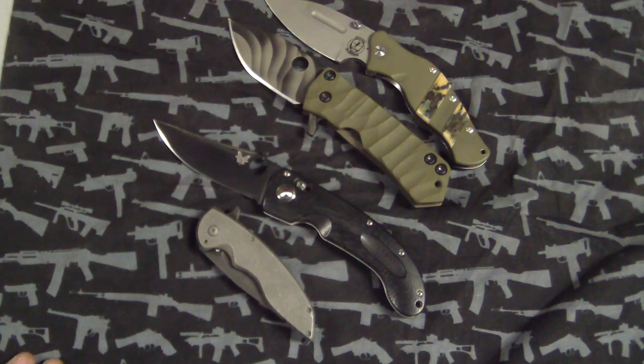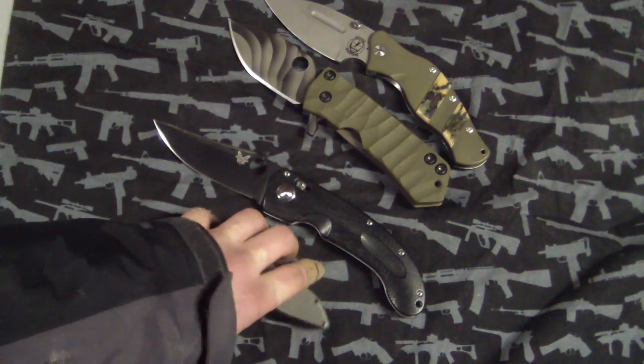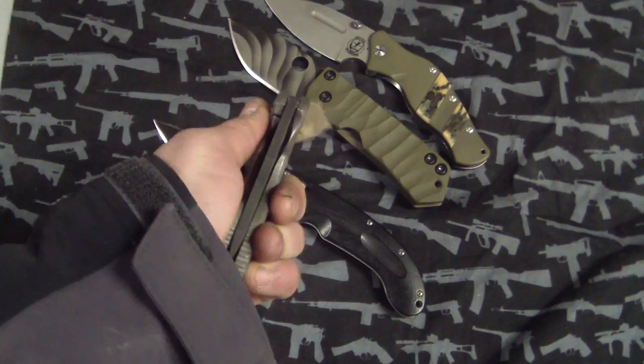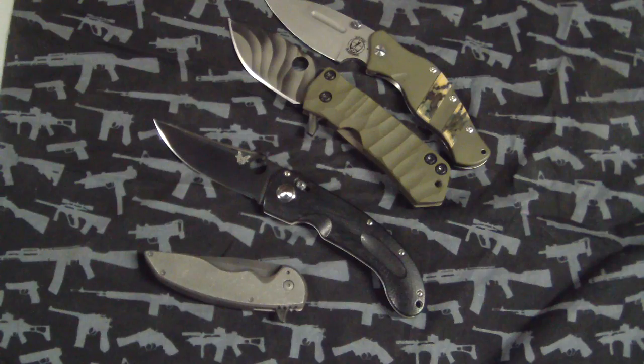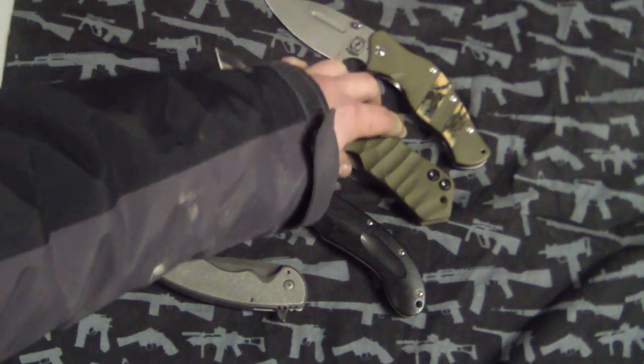Hey guys, Tough Thumbs here. I don't have much to show you, just a few things. I just got done hanging out with my landlord - he's actually a pretty cool guy, into knives and stuff, which is definitely a good thing for me. Anyway, I got my knife horns here.